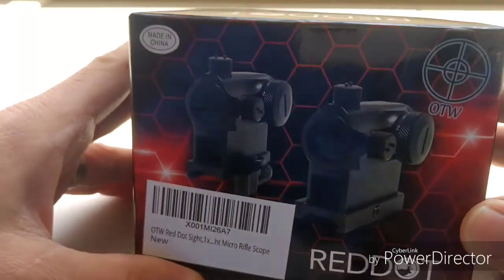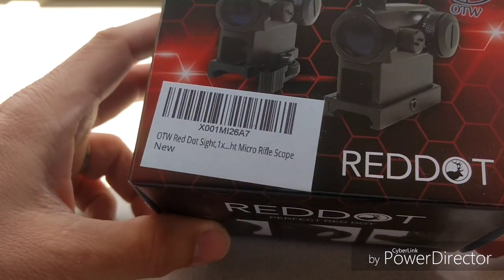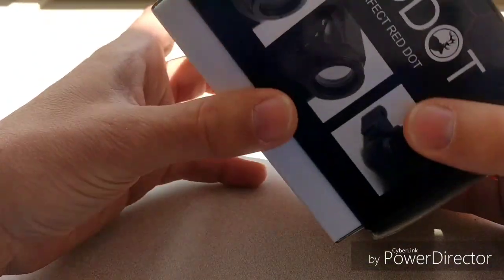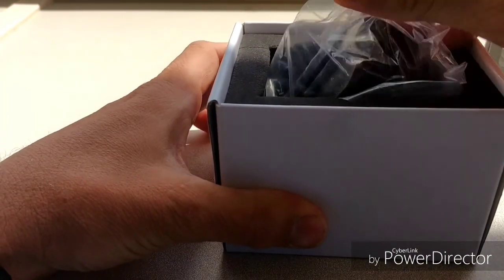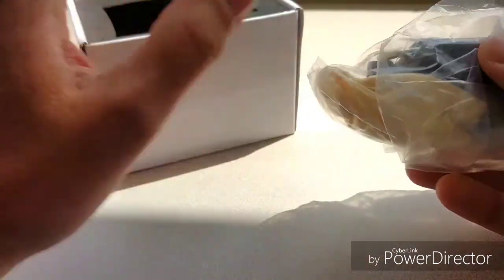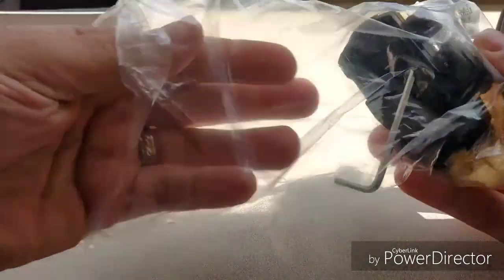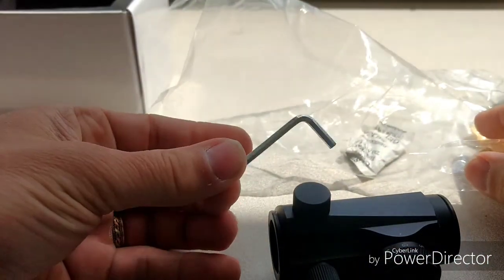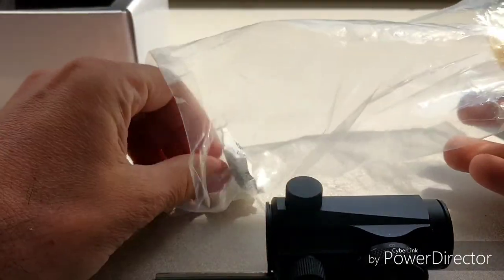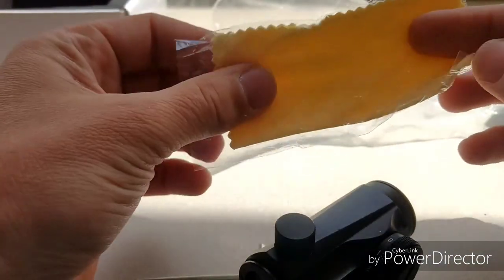Alright, so what do we have here — this is the OTW micro red dot. It's a 1x 4 MOA red dot. We're gonna do some unpackaging here. This is much like your Bushnell TRS-25 in resemblance. You get a nice padded box, pretty safely packaged. You're gonna get your bikini lens protectors, an Allen wrench for adjustment, a little silicone, and a polishing cloth. That's what you get in the package.